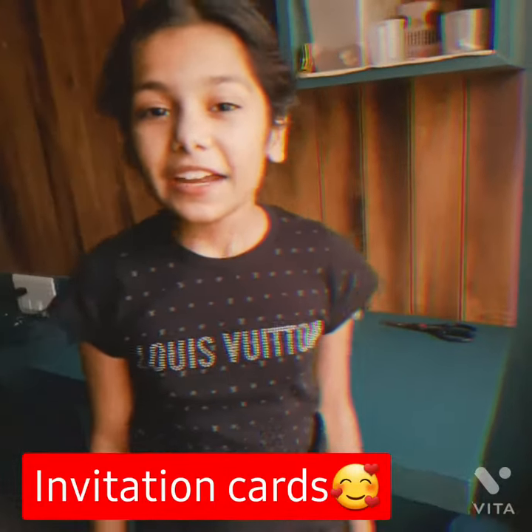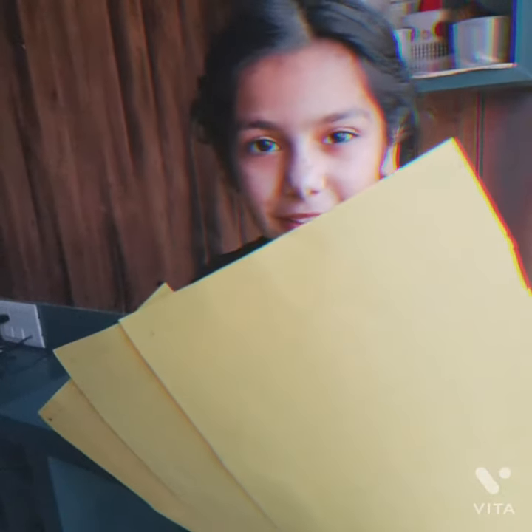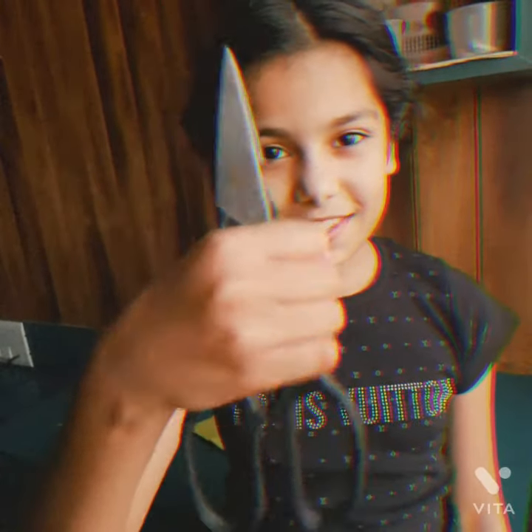Hi friends, so today we will make an invitation card. Let's put two hard paper, A4 sides of any color — three colors. One scissor and one glue. So, let's start.